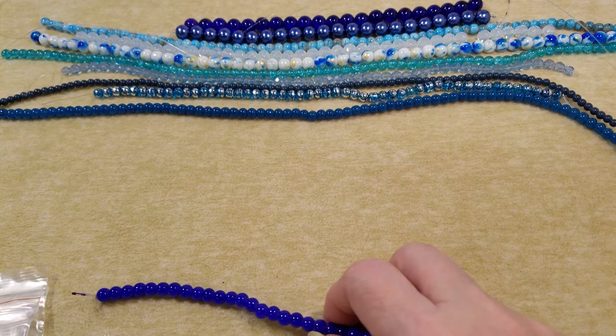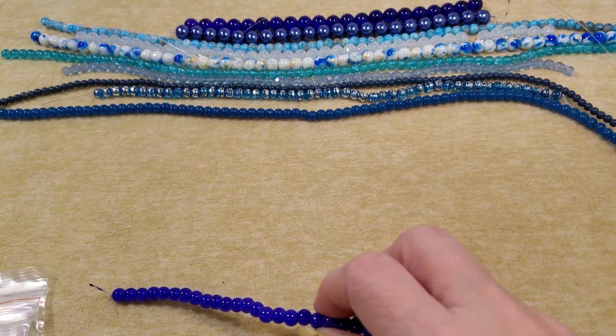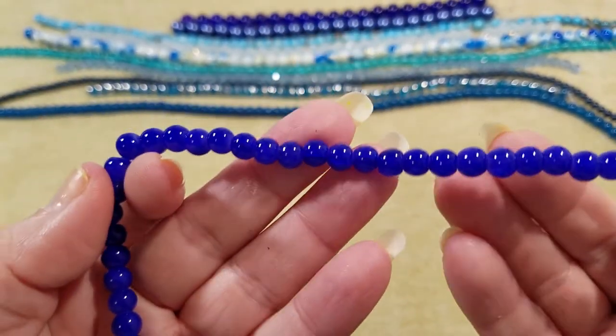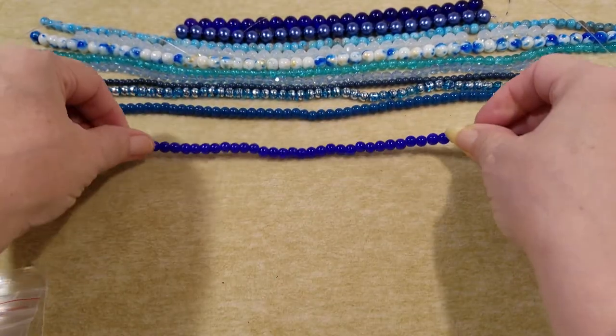Four-millimeter midnight blue glass beads, 16-inch strand. This is the only one left, so I'm guessing this must be it.